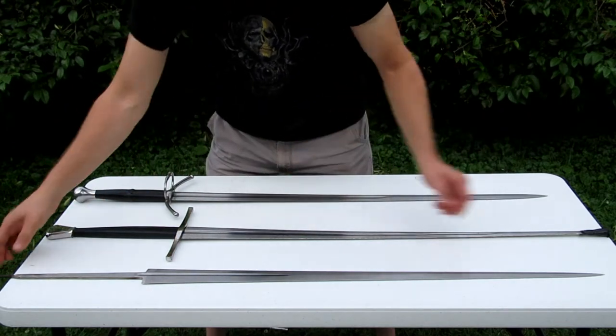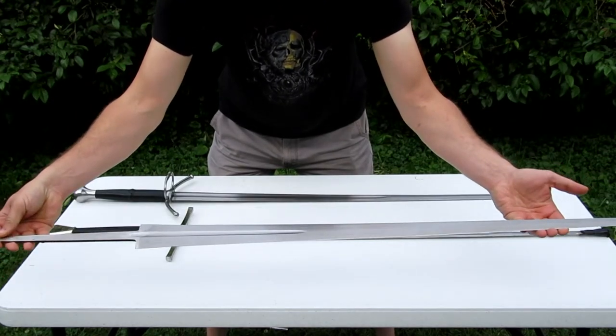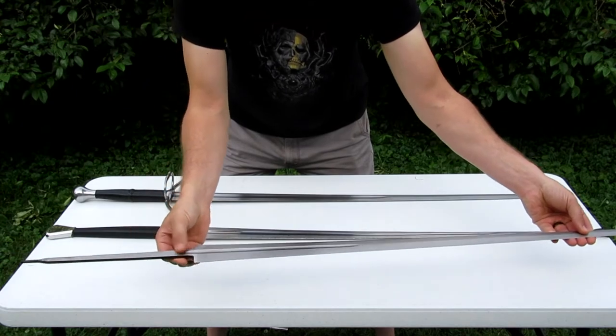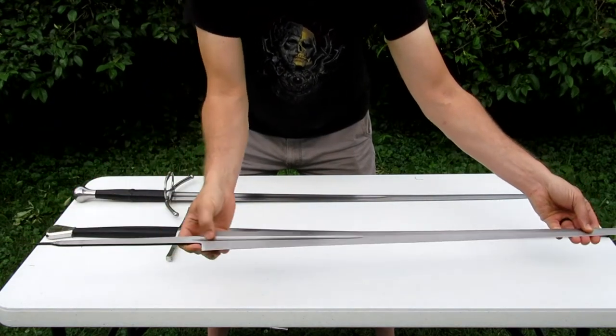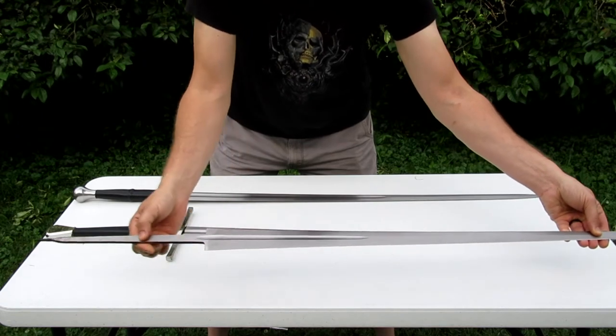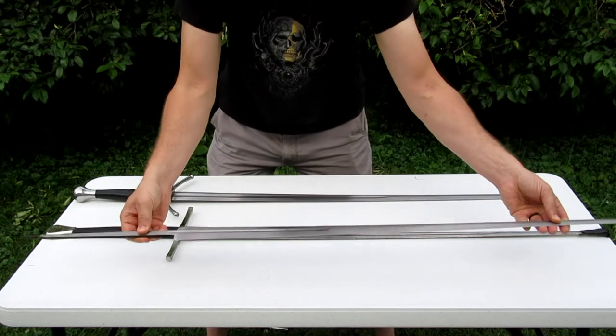The blade without any of its parts on it looks like you might expect. But the interesting part of the blade is this part down here. This is the tang, and it is the same piece of metal as the rest of the blade, which is very important to make sure that this thing has a good solid structure to it.